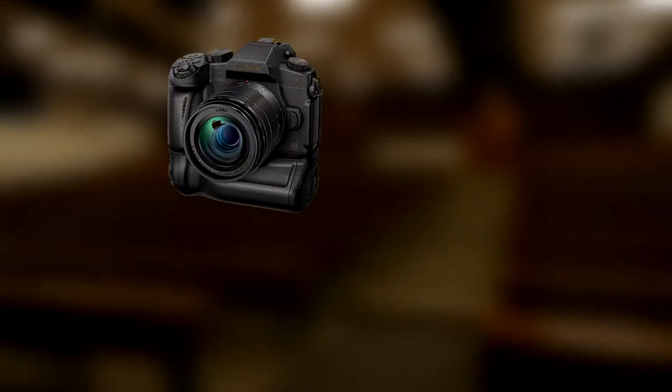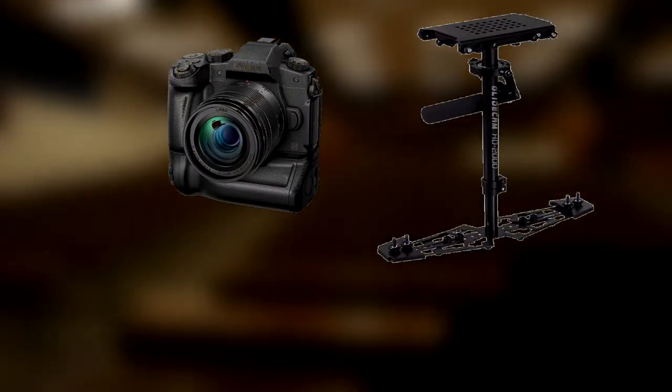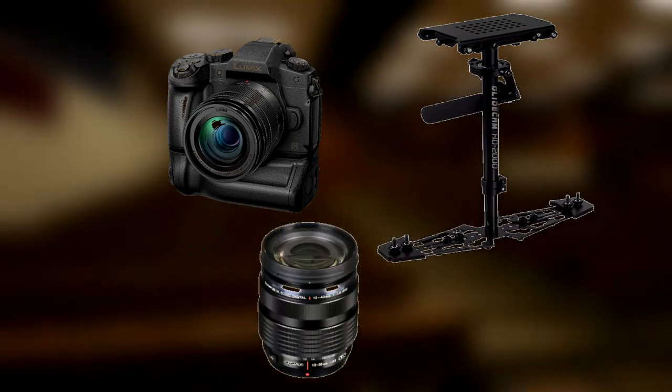I encountered this issue with my Panasonic Lumix G85 mirrorless camera on a Glidecam HD-2000. Despite attaching an Olympus 12-40mm lens and battery grip, in total it only weighed 1100 grams.